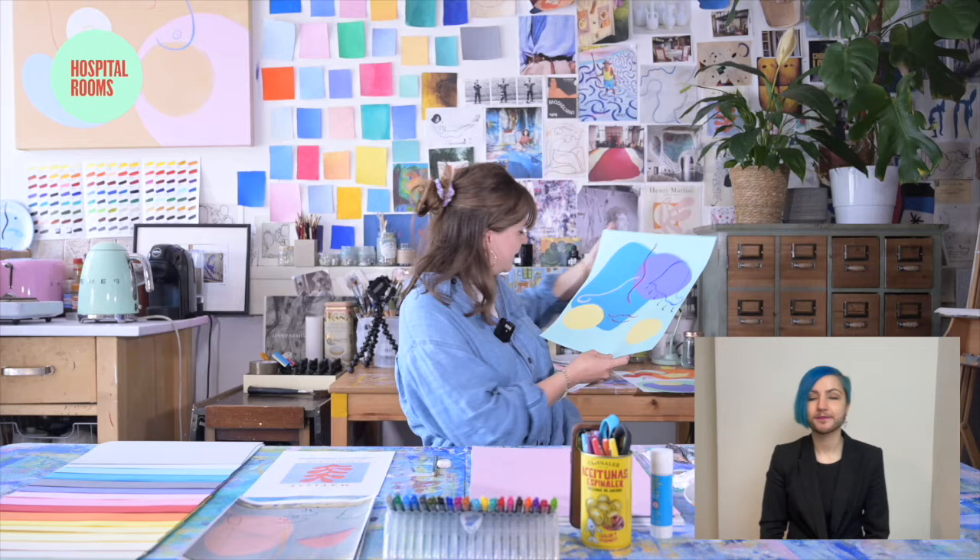Today I'm going to be teaching an abstract portraiture class. I trained in a very traditional way in portraiture when I was about 18 years old, so today I'm going to hopefully marry my two ways of working. We'll start off doing some drawings from a mirror and then use those drawings to create very abstract portraits that will end up looking something like this by the end of the class.